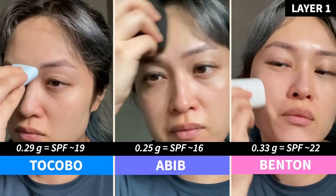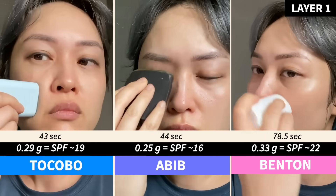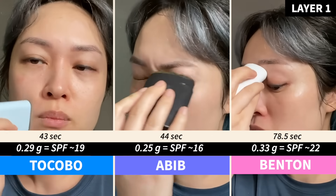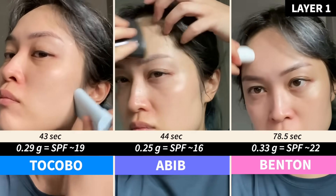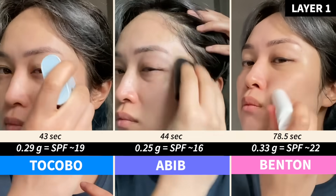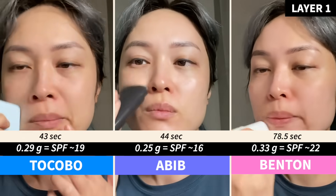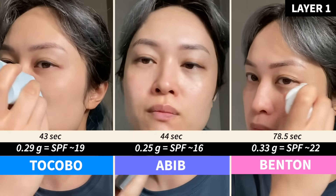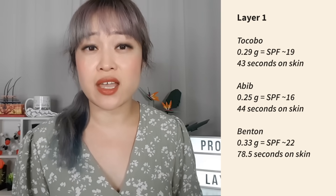For an SPF 50 sunscreen, one third of the required amount would translate to very roughly SPF 19. I also checked how much time I spent with each stick actually touching my skin so you can get an idea of what I considered a generous application — these are about 20% shorter than the total application time including gaps when the stick left my skin. The full procedures are linked in the description. Out of these, I applied the most of the Benton stick.